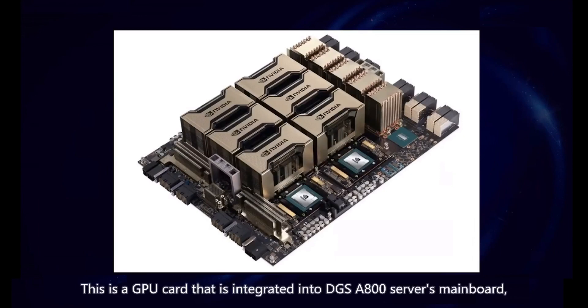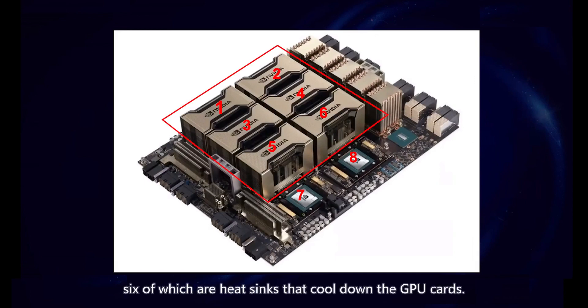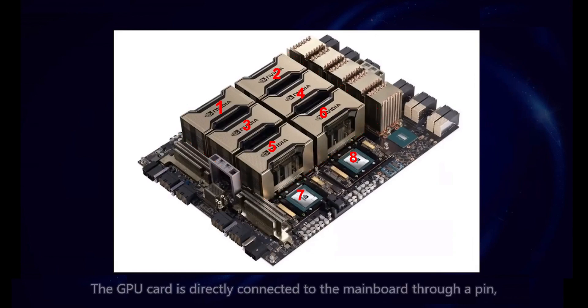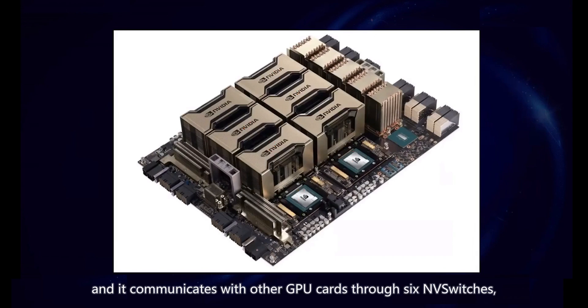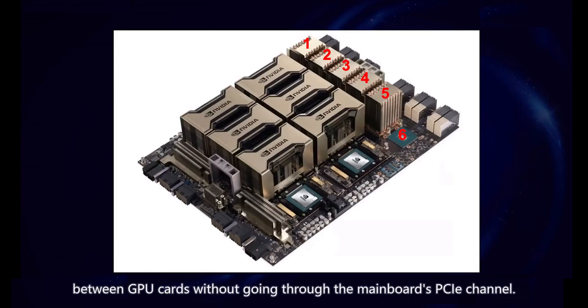The SXM GPU card is integrated into the DGX SR800 server's main board, which contains eight GPU cards, six of which are heatsinks that cool down the GPU cards. The GPU card is directly connected to the main board through a PIN, and it communicates with other GPU cards through six NV switches, which enable direct interaction between GPU cards without going through the main board's PCIe channel.